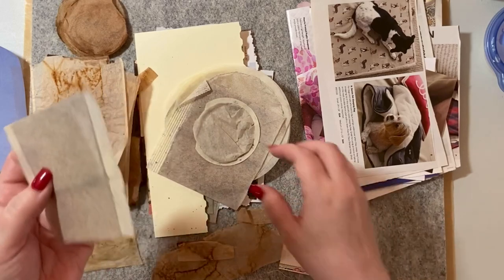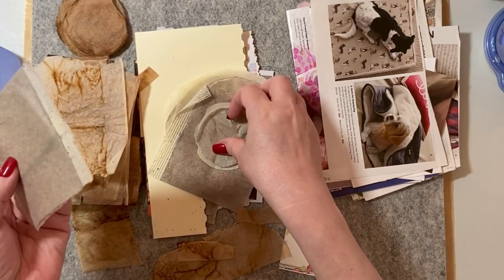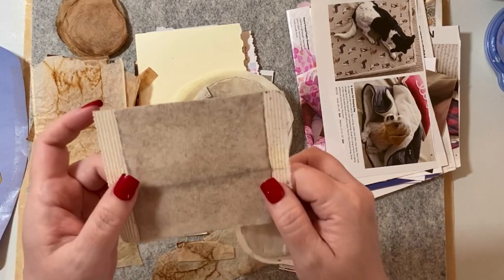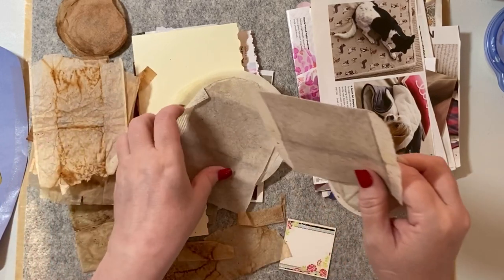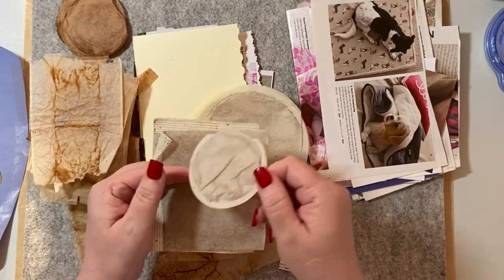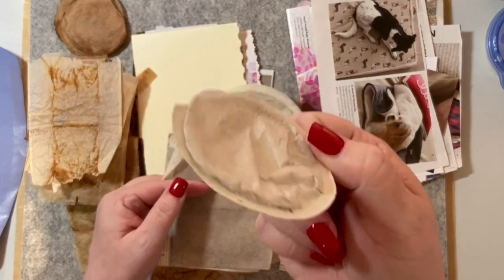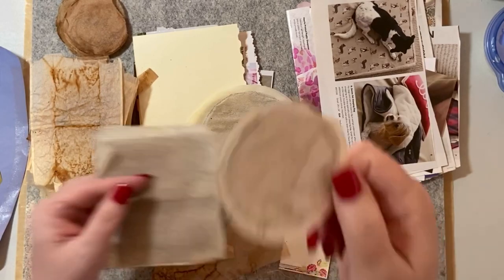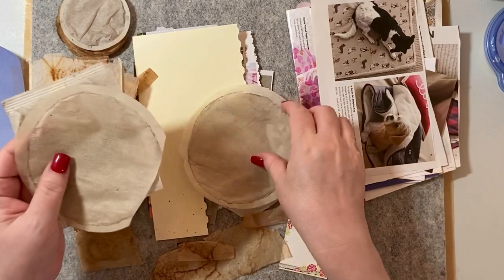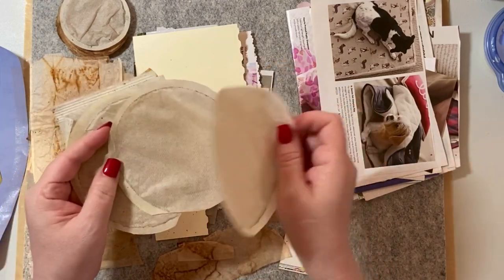I brought them home and I used the coffee in my coffee machine in my regular filter, then I take the coffee out first. Here's a little lighter color — I don't know what tea or whatever was in that. Here's a bigger coffee one. Round ones — those will be fun in a project.